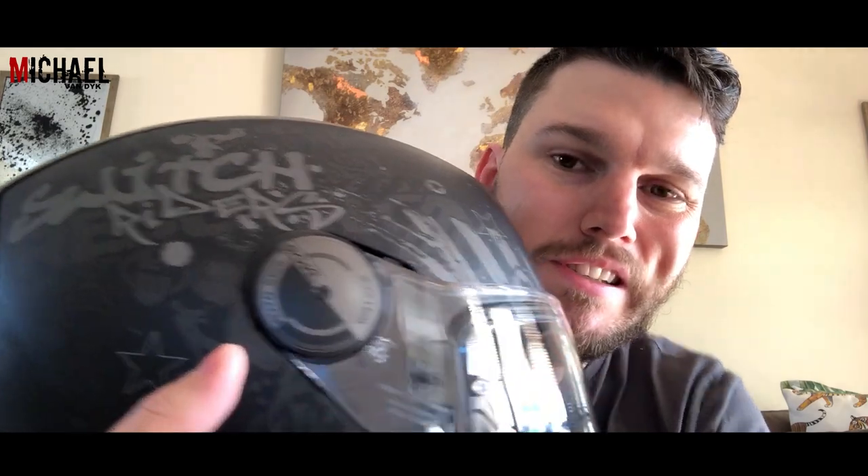Then the visor. It's got this auto-seal system with a great gasket lining that goes right around the helmet, which seals very well. So when you add speed and you close the visor, it really eliminates any wind noise from getting in, which is fantastic for when you're on the highway. There might not seem like much ventilation on this helmet — it's only got the front vent and the brow vent — but the helmet seems to be well ventilated.